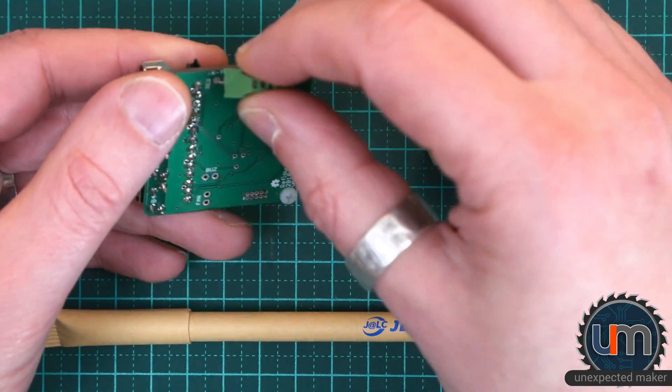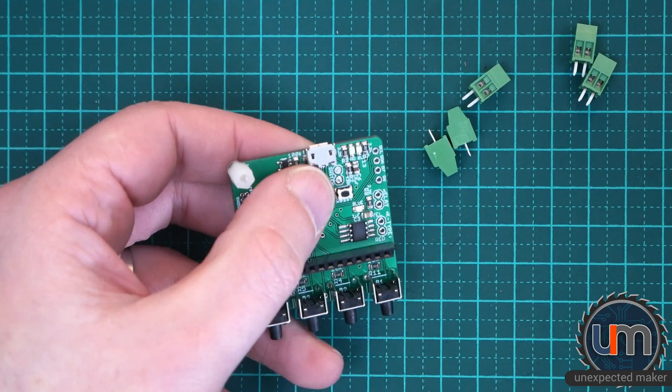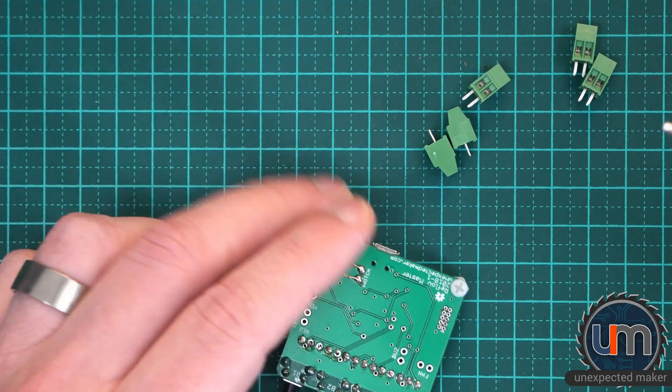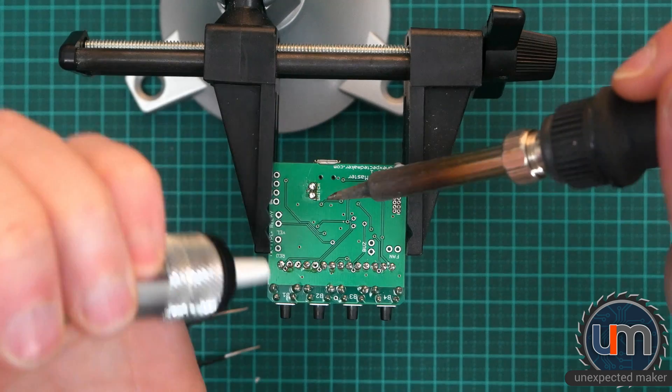So my plan is to actually mount them on the back for now. I've got my iron ready. My switch has fallen off as I mentioned earlier — soldering wires makes them brittle and I kept moving it around and it just came off. So I need to remove that.